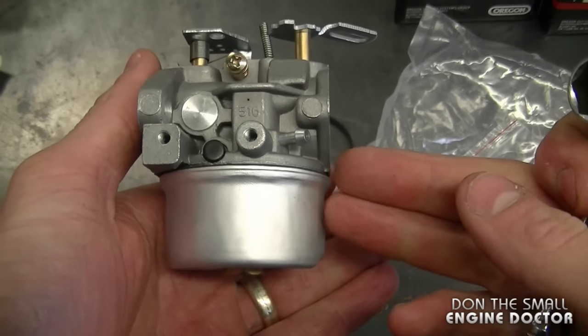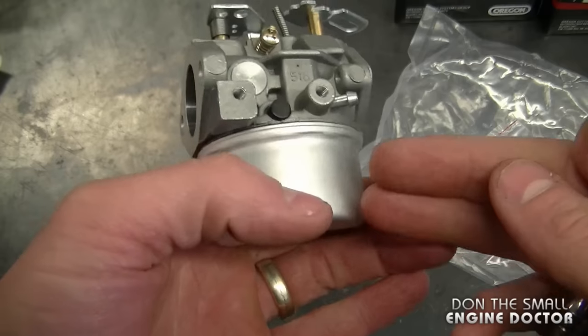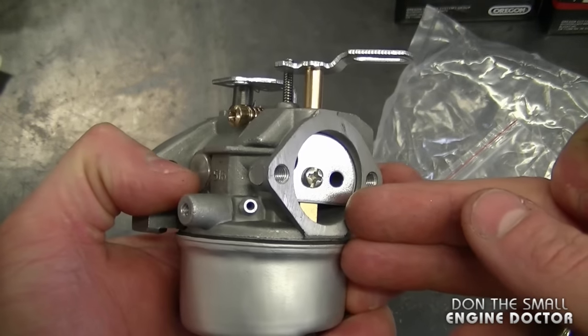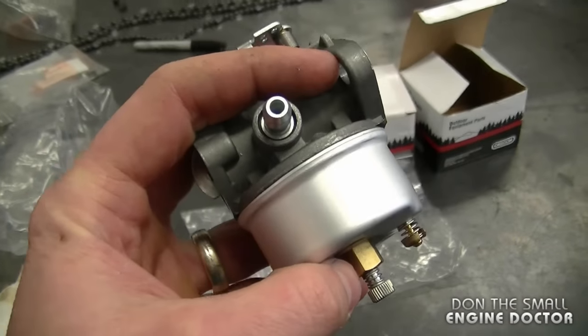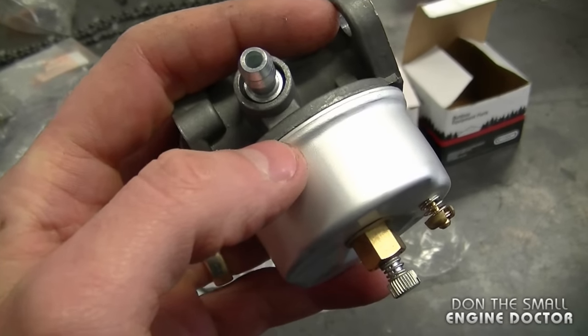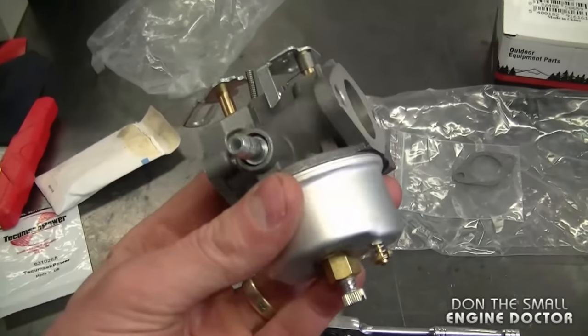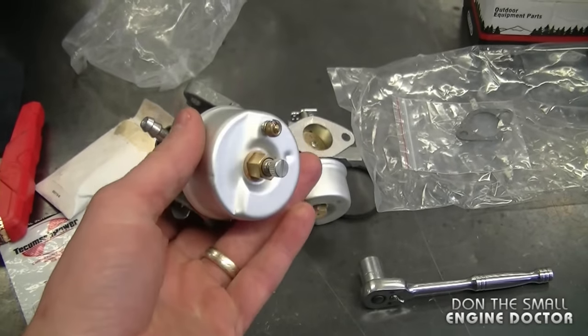What I showed you is just a suggestion — you may not always have to replace the o-ring and the bowl nut gasket. I do it because sometimes I send these carburetors out on machines that don't belong to me and I don't want people to have leaking carburetors. By the way, it's the same process for the adjustable carburetor, though it does cost a bit more than the non-adjustable.